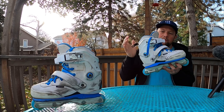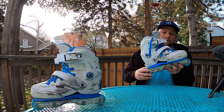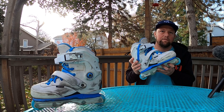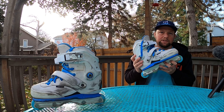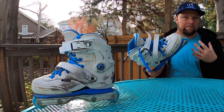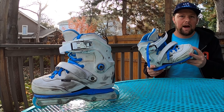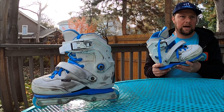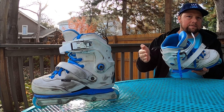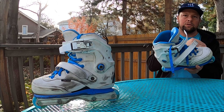I'm going to talk about the boot, the liner, the sole plate, and some of the frames that I've ridden on these, and then give my final impressions on who I think the skate is meant for. Let's jump into the discussion on the boot. I typically skate a 275 mondo, and with the Factions they typically come in dual size shells — two sizes per shell. For me it's the 9.5/10, which is 275/280.